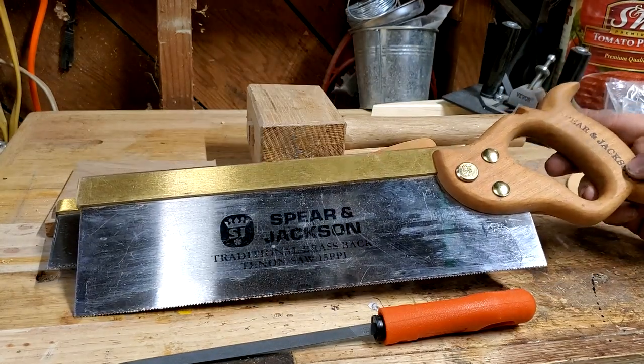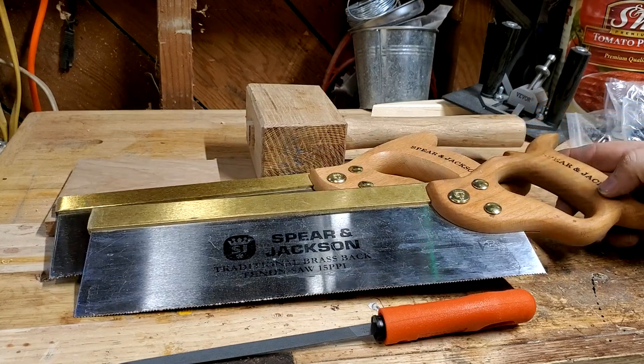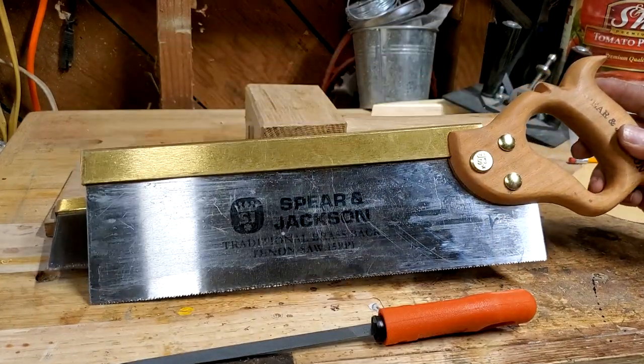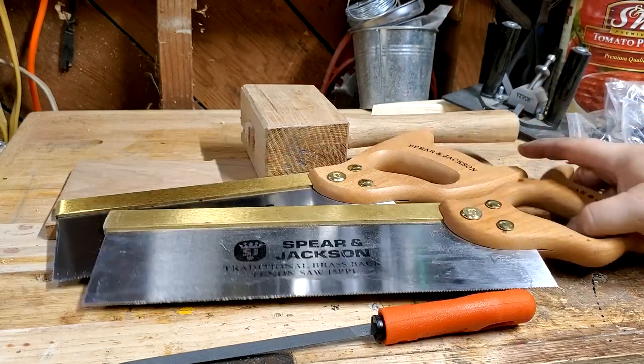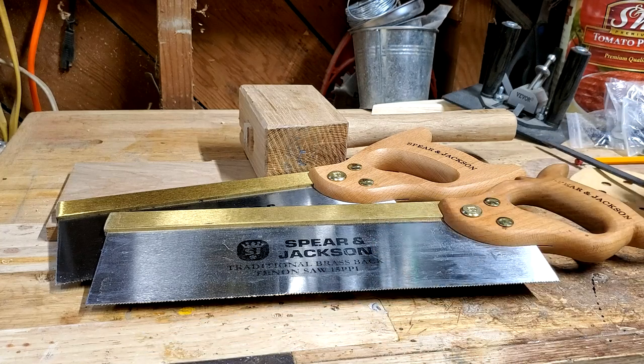I went through and sharpened the Spear and Jackson and I'm very happy with the results. What I'm going to do is change my setup a little bit. Since I have one that I've followed Rex's instructions on — the first saw I've ever really sharpened — and one that I haven't used yet, I'm going to do a little comparison and see how they cut on a piece of red oak.